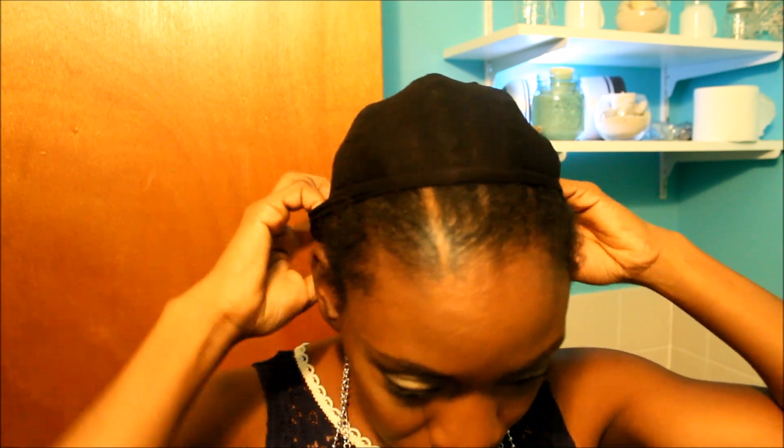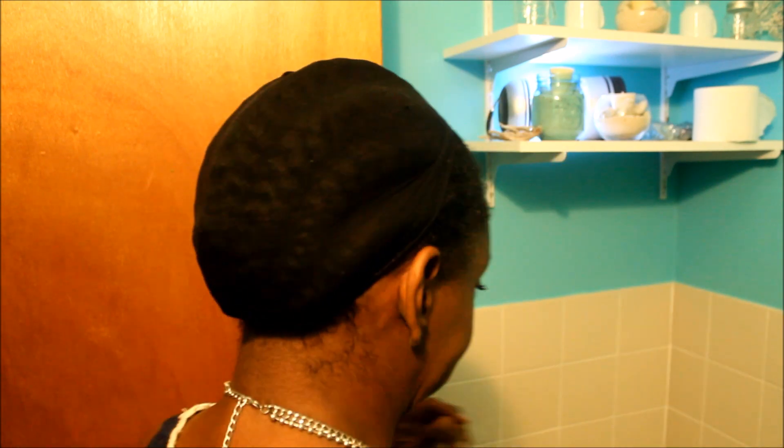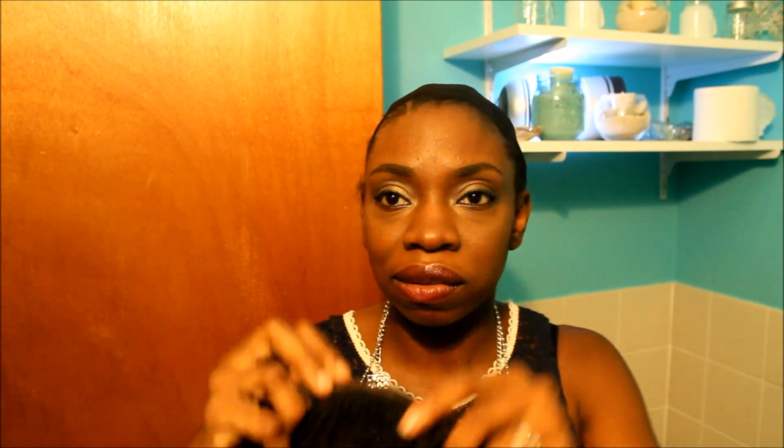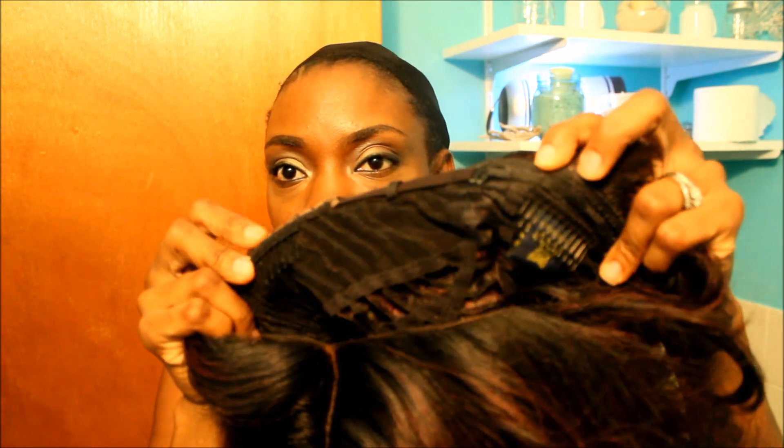I twist my hair, put it to the side, tuck it down, and then put the wig cap over my head. I take the wig cap all the way to the front — this one has one comb in the front and two combs in the back.